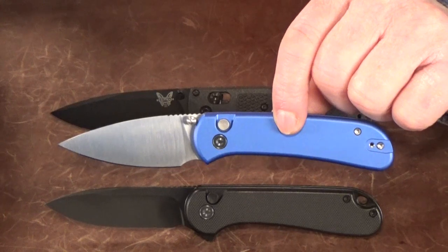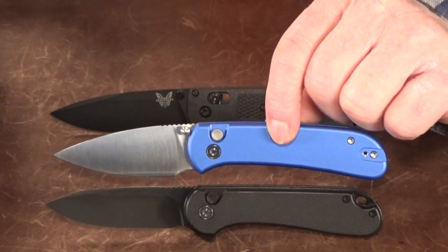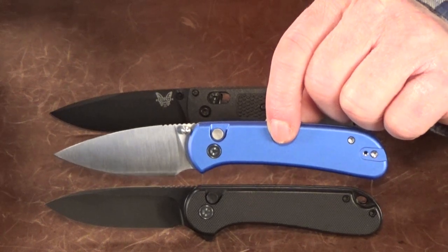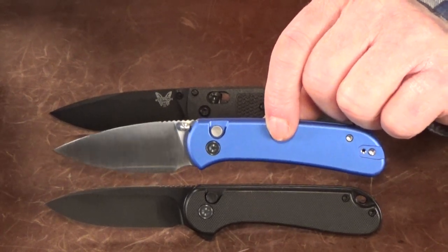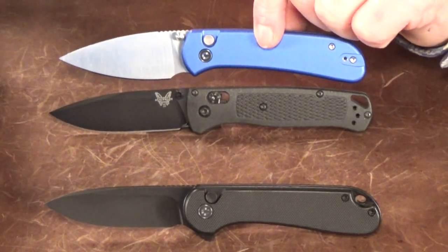Here are a few quick comparisons just so you can get a better idea of the true size of the knife we're working with today. Here it is next to the Civivi Elementum — yeah, that's about the same size — and then of course we've got it next to the Benchmade Bugout.